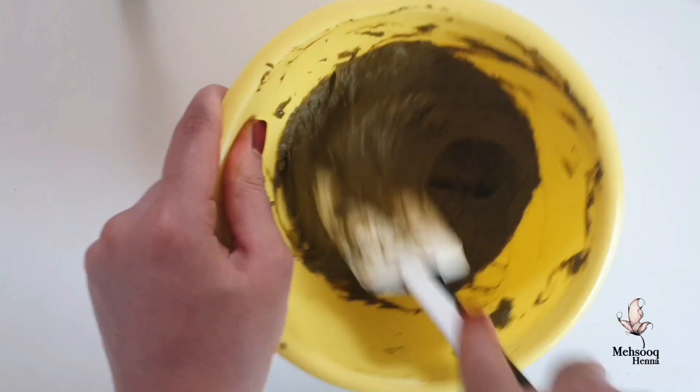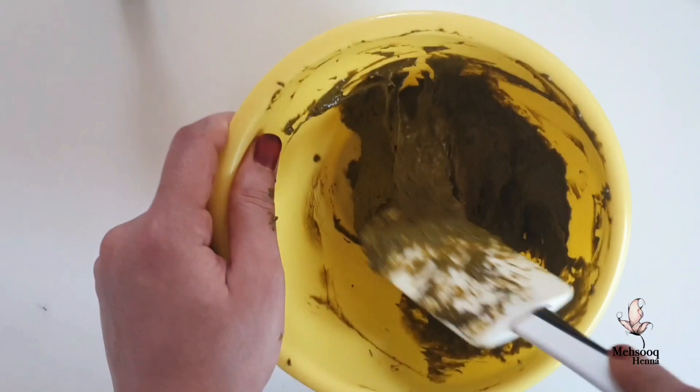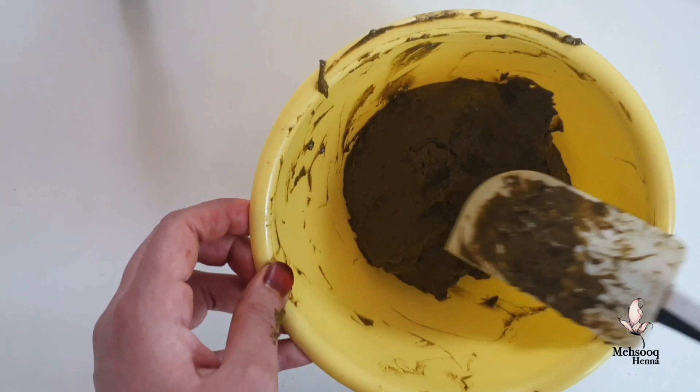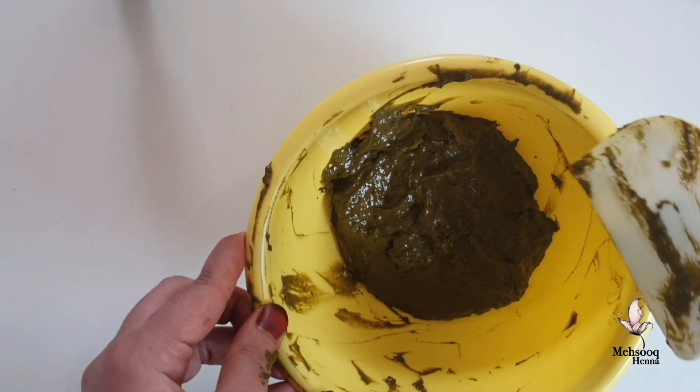We are going to use DIY henna kits. We are going to use 10 to 12 henna cones, essential oil, a piping bag. We are going to use cellophane sheets. We are going to show you how to use henna paste with this kit.